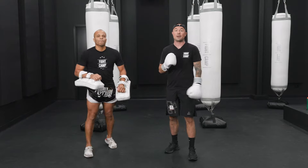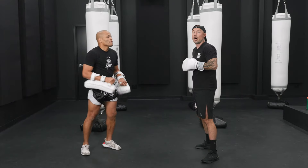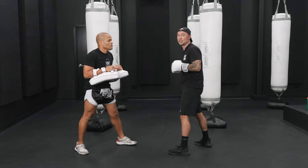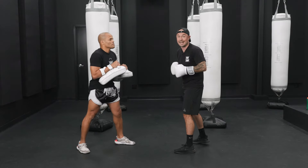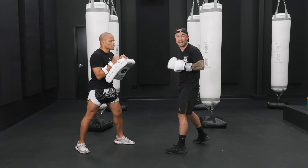This last combination was inspired by one of my favorite fighters, Raymond Decker, from Holland. So it's a long one. Let's break it down. We go one, two, three, three, two. After that one, two, three, you're going to have to reload and get the weight on the lead leg. Let's break it down: one, two, three, reload, three, two. Make sense? Let's pick it up.